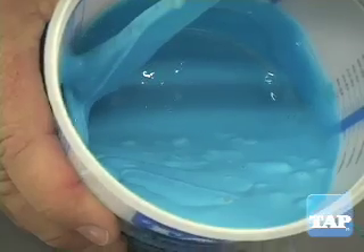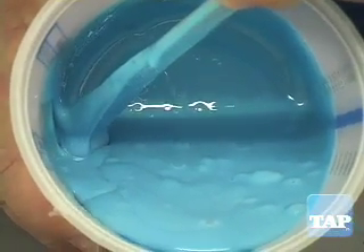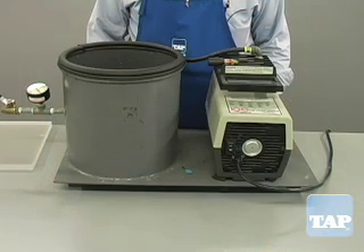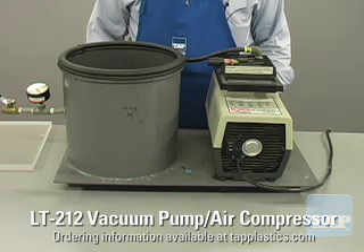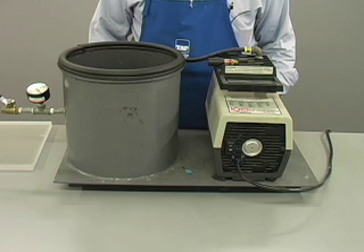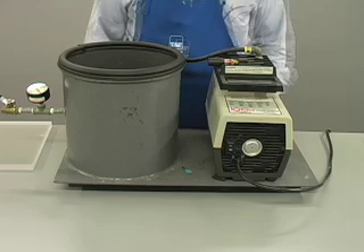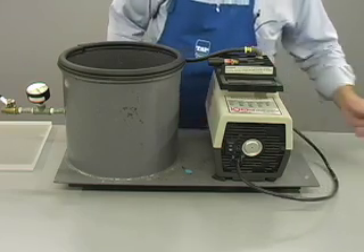There are two methods for minimizing mold bubbles. First, let's look at the professional method. This method uses a vacuum chamber. A vacuum chamber such as this is available on our website and costs several hundred dollars. For the frequent mold maker, however, it is well worth the money in convenience and mold quality. It comes fully assembled and ready to plug in.